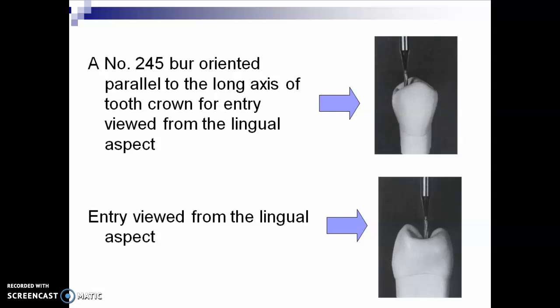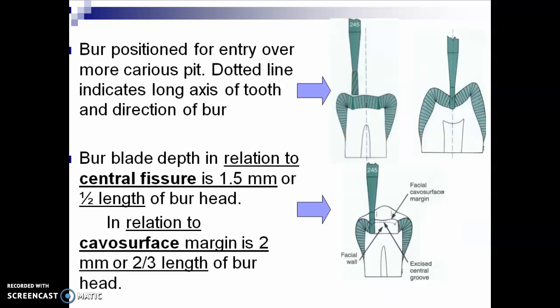In the book, a number 245 burr is oriented parallel to the long axis of the tooth crown for entry, viewed from the lingual aspect. Look at the burr position. The burr blade in relation to the central fissure is 1.5 millimeters, or half the length of the burr head. Measure first the length of your pear-shaped burr before you start the procedure. In relation to the cavosurface margin, your pulpal floor depth is 1.5 to 2 millimeters.